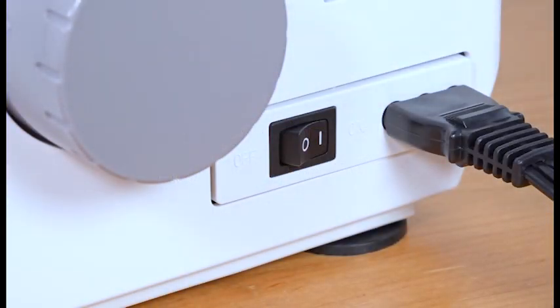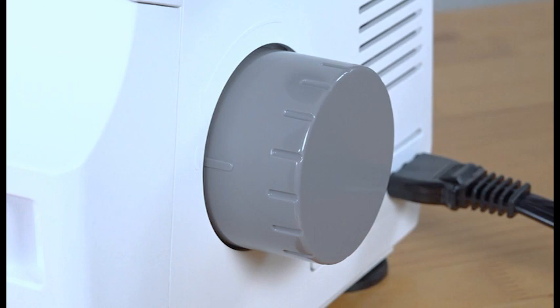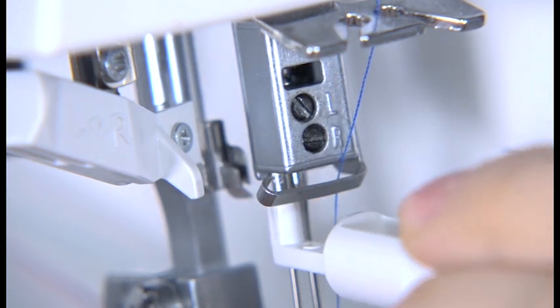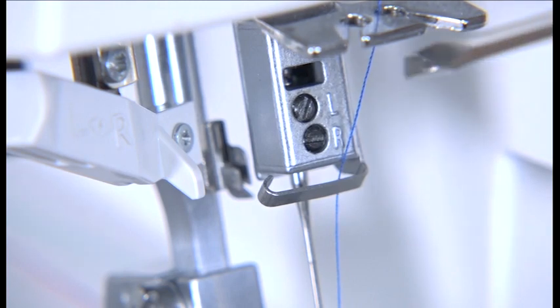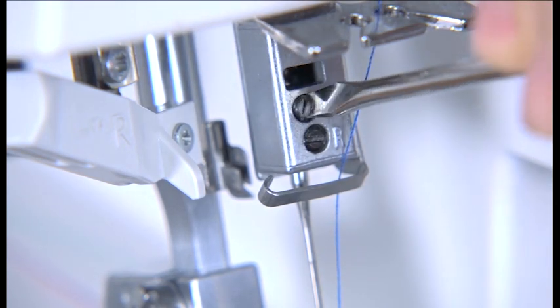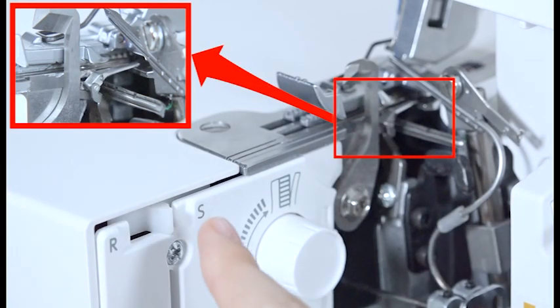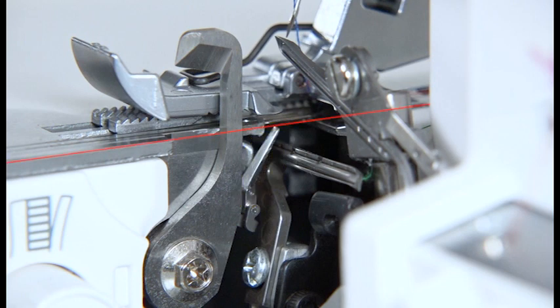3-thread rolled hemming. Turn the power switch off. Match the mark on the bell cover with the mark on the hand wheel. Remove the left needle thread. Insert the left needle into the needle holder, loosen the needle clamp screw with the screwdriver, then remove the left needle and partially tighten the needle clamp screw. Turn the chaining finger switch knob to R and make sure that the chaining finger is below the surface of the needle plate.